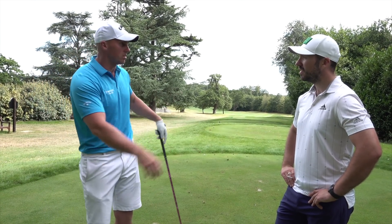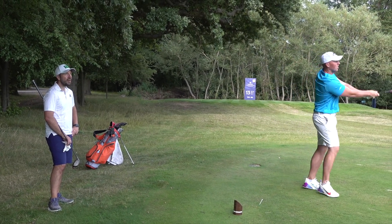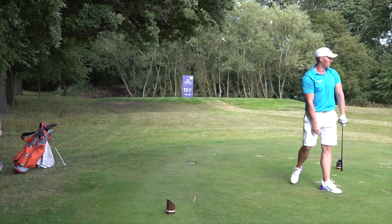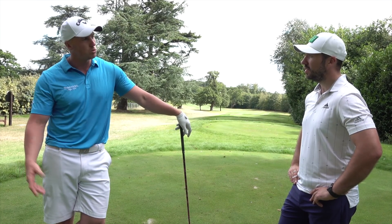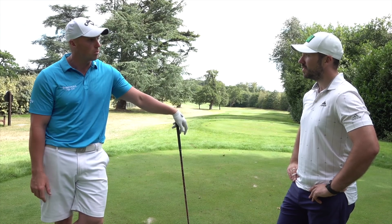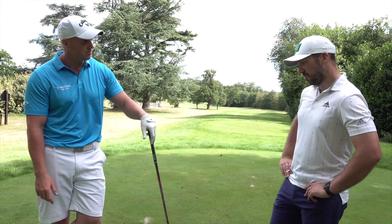Everyone always thinks that long drivers have these 4X and 5X shafts. Used to be that way, but now the way these shafts are built, you can go a little bit more flexible, get a bit more speed out of it, and they just don't break. But that's the weapon of choice — that's what we're going with today.